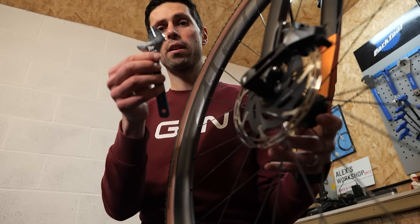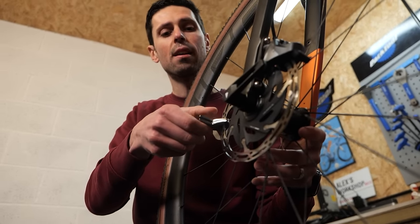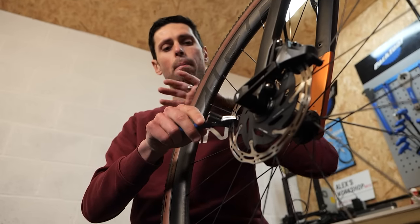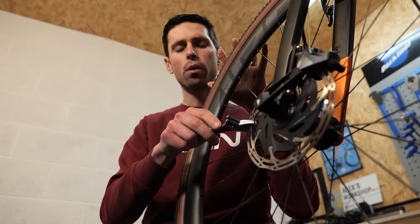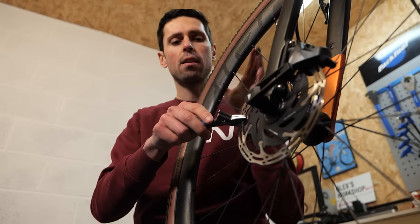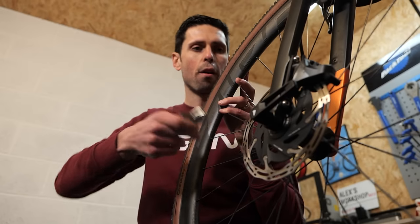Slide the tool or your adjustable spanner over the area of disc brake rotor which you need to bend back into place. Then, with a little bit of force, push that section of rotor across to where it needs to go. You don't have to apply a lot of force — a little bit of trial and error will be the best process here. Apply a little bit of force to bend that across, then remove the tool, spin the wheel, and see what effect that has had.